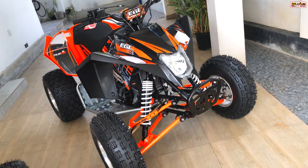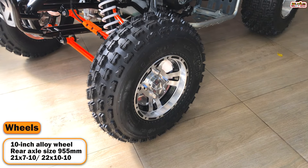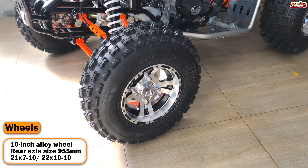The ATV has a rear axle size, and you can compare it with the wide axle size. There is also a tire size specification.